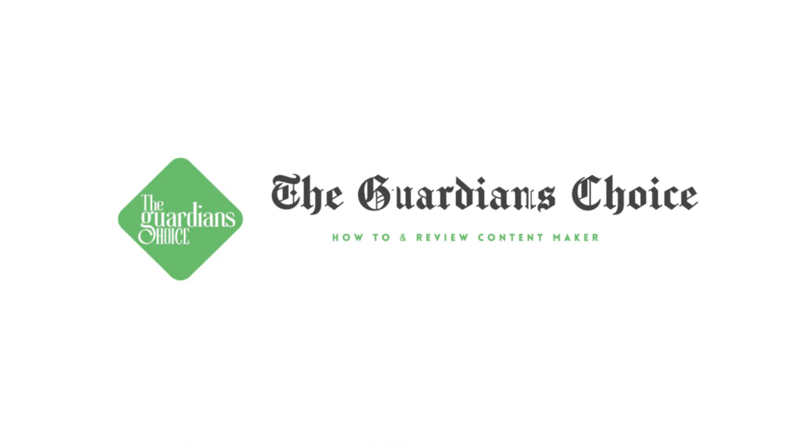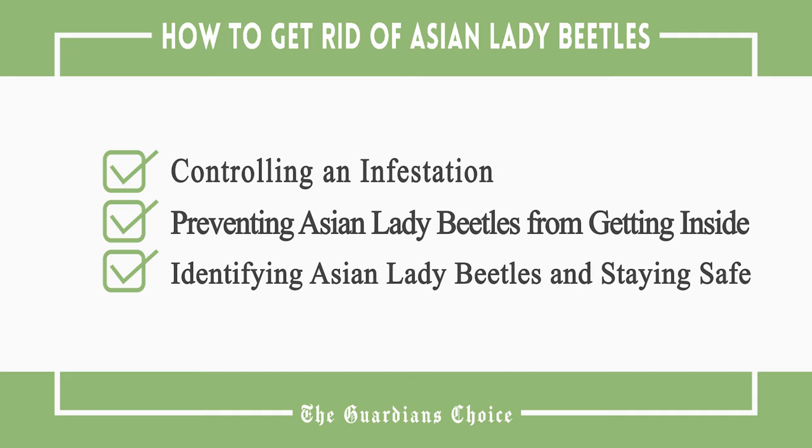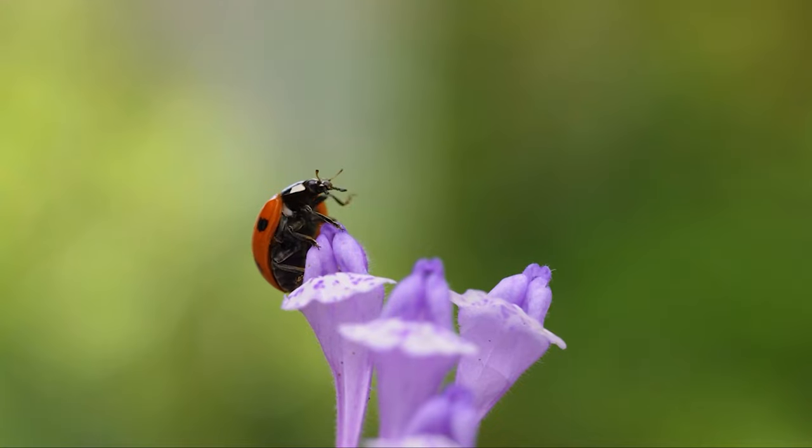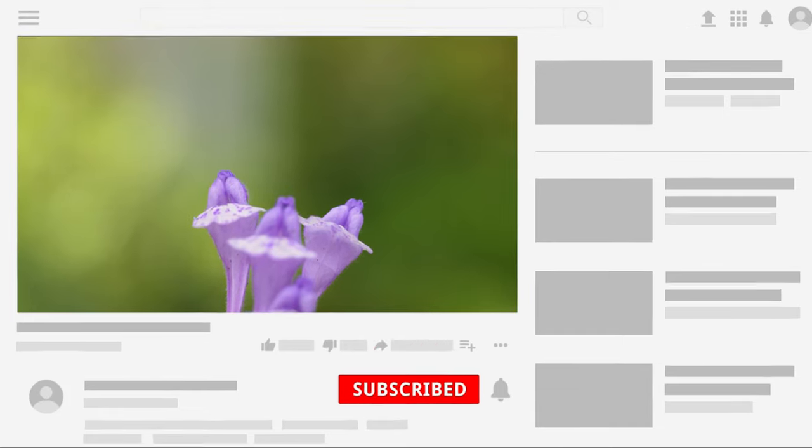Welcome to The Guardian's Choice. This video will tell you how to control an infestation, preventing Asian lady beetles from getting inside, and identifying Asian lady beetles and staying safe. Follow all the steps in this video for the best results, and don't forget to subscribe to get all the household tips and tricks you don't want to miss.